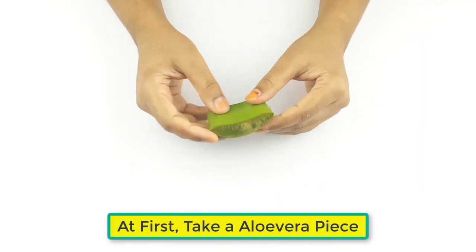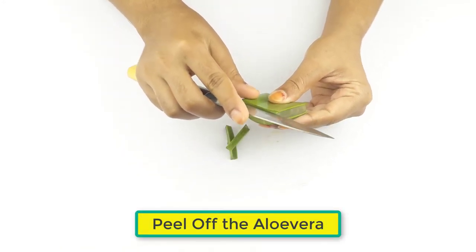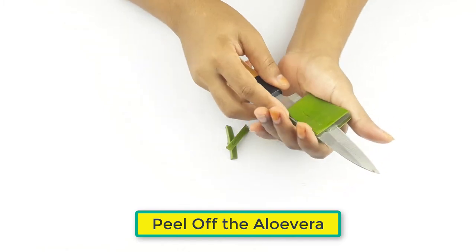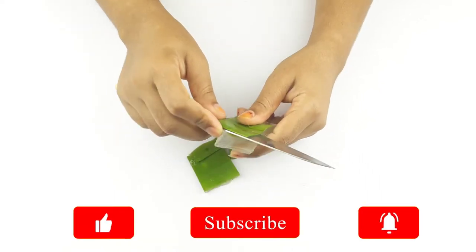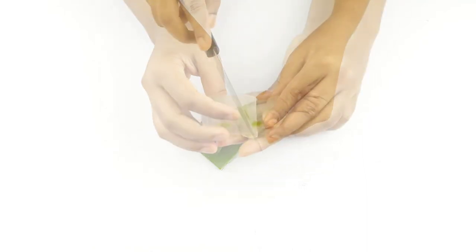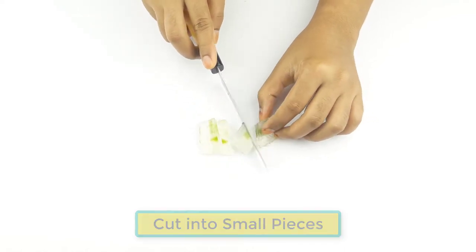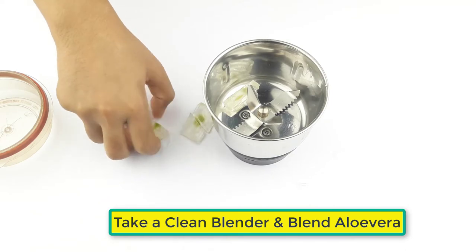First, take a piece of aloe vera gel and peel it off. Then cut it into small pieces. Now take a clean blender, keep the aloe vera pieces in the blender, and blend it.